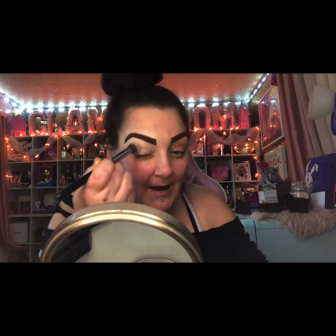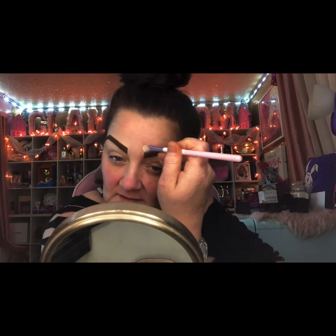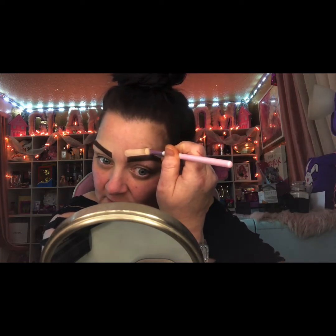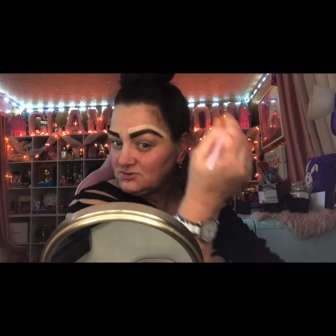If you practice, I promise you will be able to get your brows like this. It's fine if you don't like your brows the way I like mine — everyone isn't going to love their brows the same. We don't all like to do our brows the same, and that's why there's no rules in makeup.